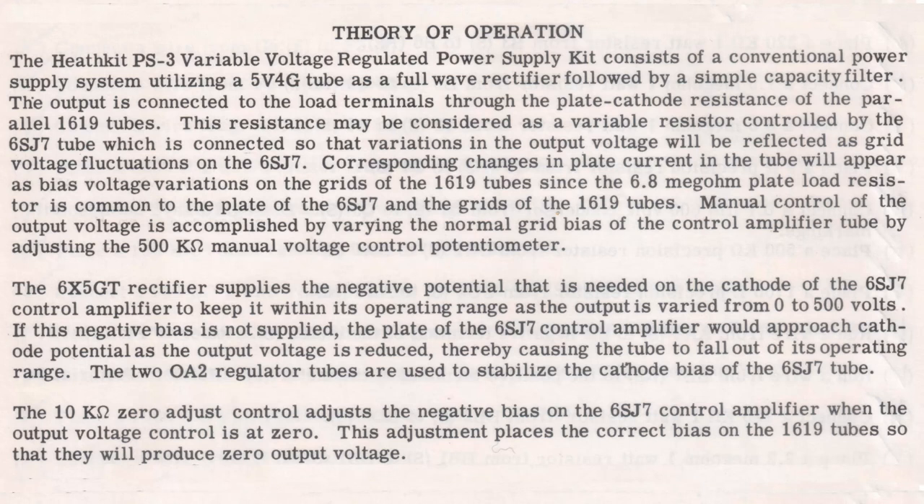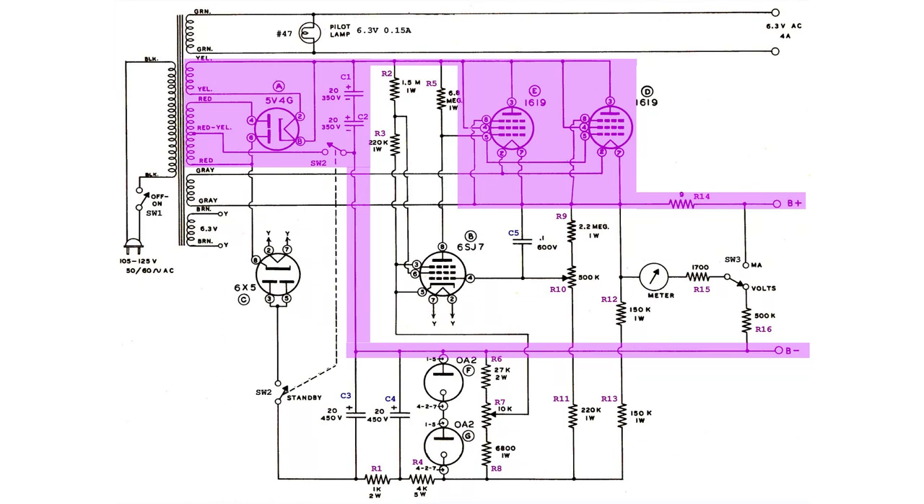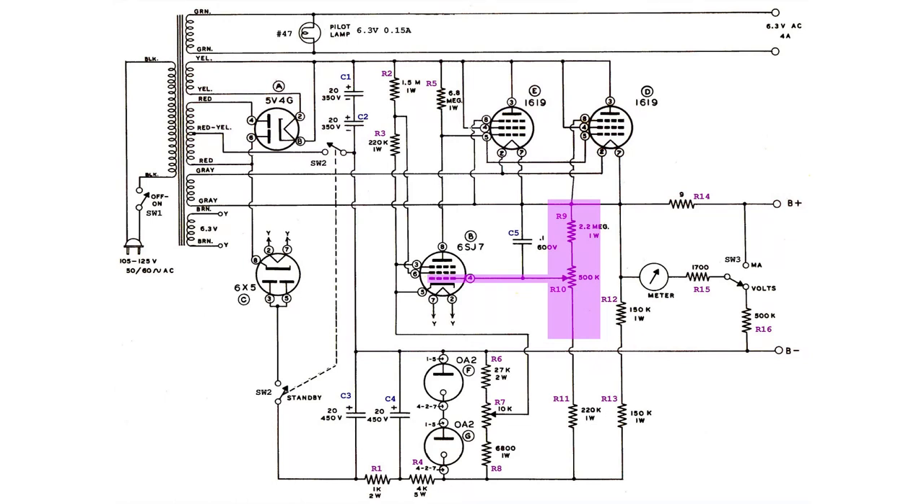The assembly manual describes in detail how this power supply works. The following is quoted from it: "It consists of a conventional power supply system, utilizing a 5V4G tube as a full wave rectifier followed by a simple capacity filter. The output is connected to the load terminals through the plate-cathode resistance of the parallel 16-19 tubes. This resistance may be considered as a variable resistor controlled by the 6SJ7 tube, which is connected so that variations in the output voltage will be reflected as grid voltage fluctuations on the 6SJ7. Corresponding changes in plate current in the tube will appear as bias voltage variations on the grids of the 16-19 tubes, since the 6.8M plate load resistor is common to the plate of the 6SJ7 and the grids of the 16-19 tubes."